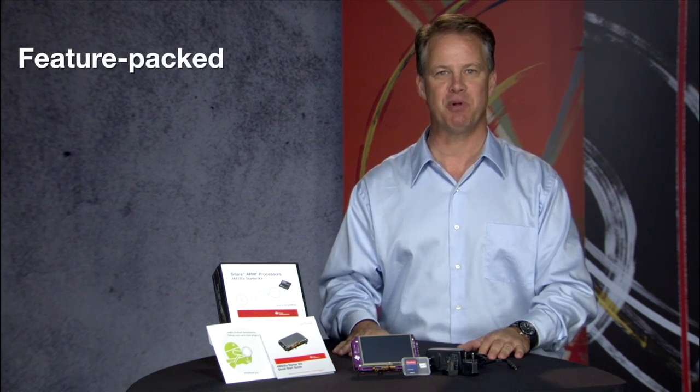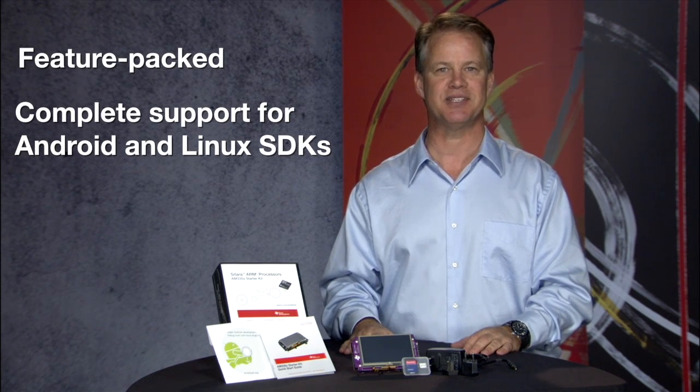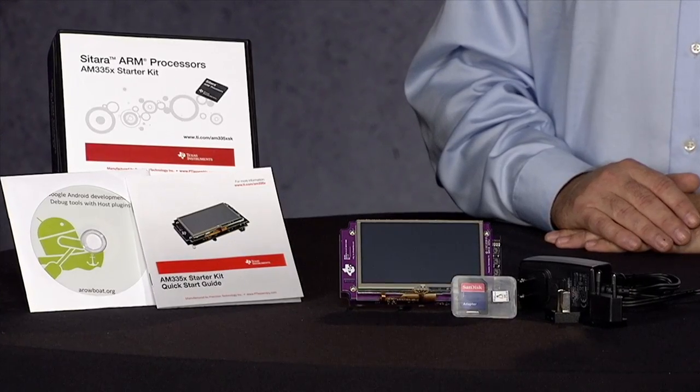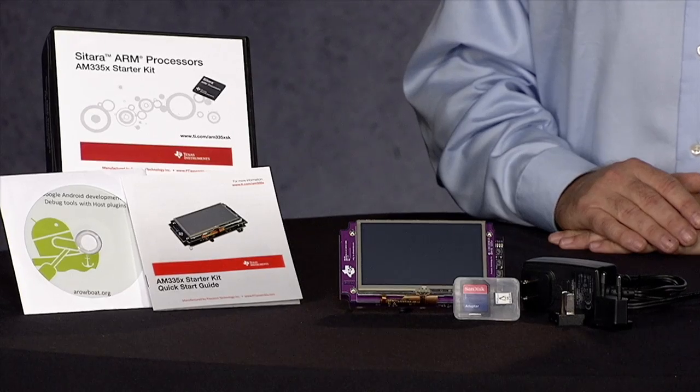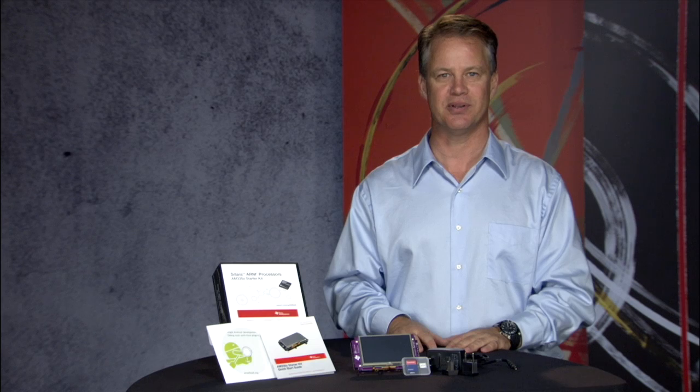Although the board is priced under $200, don't be fooled. This solution is a feature-packed development platform with complete in-the-box support for both Android and Linux software development kits from TI. From day one of definition, the goal was to deliver a low-cost development tool that could easily fit in a box so that you could take it anywhere without having to check it at the airport. As they say, great things come in small packages, and the AM335X starter kit is no exception.